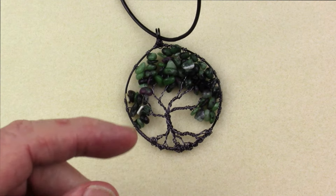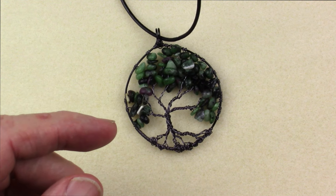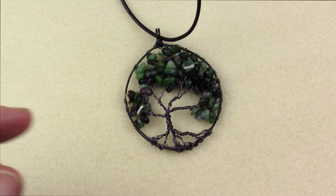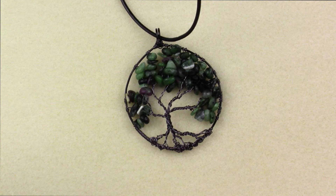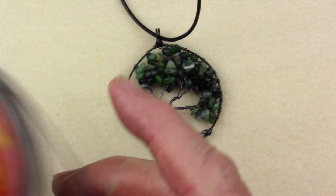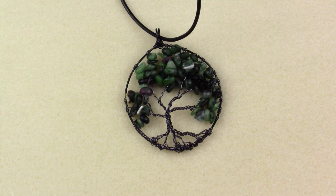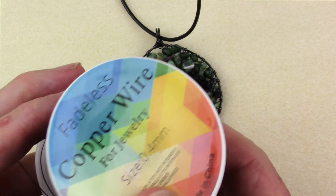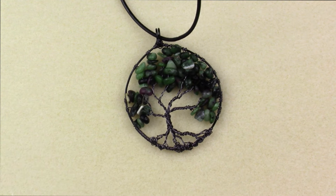The beauty of the Tree of Life pendant is that it doesn't require a lot of material and it doesn't require a lot of tools. The only real materials you need are wire and some sort of bead to use as leaves, as foliage in the tree. The wire we're going to be using today is from the Gemstone Orphanage September kit, but you can use whatever you'd like. We're going to have some 1mm or 18 gauge wire — copper wire, dead soft, and in this case enameled. You'll also need some 26 gauge or 0.4mm wire, which will form the frame and the tree itself, as well as some beads.